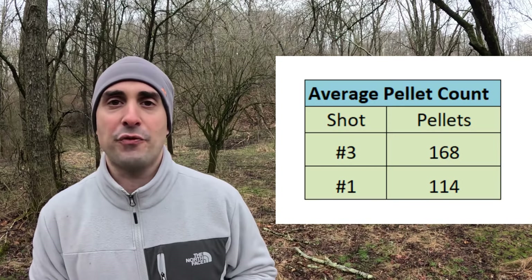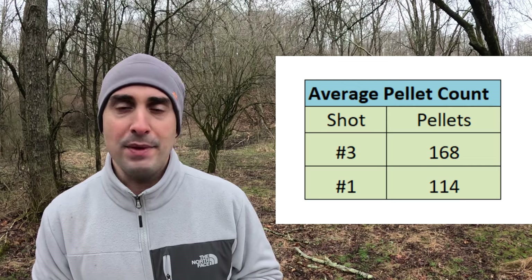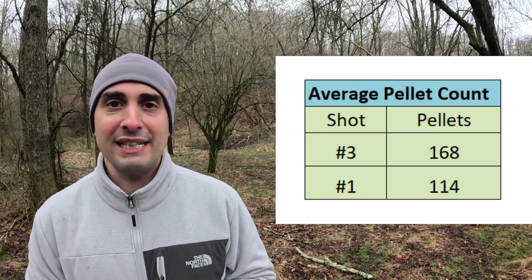One in an eighth ounce payload at fifteen hundred feet per second: number three copper plated steel. The other ones are number one copper plated steel — two different shells, not blended shot sizes. I went ahead and took a couple of them apart. The shot was perfectly round, excellent quality, polished to a mirror finish, no flecking coming off the copper plating. I counted the pellets — very consistent loading, plus or minus one pellet.